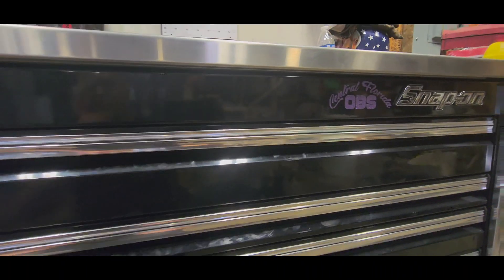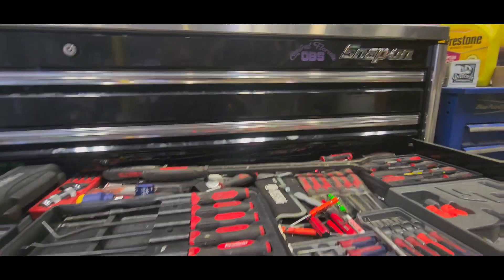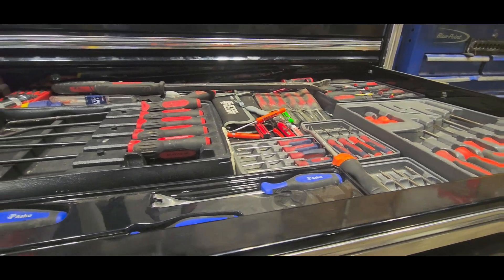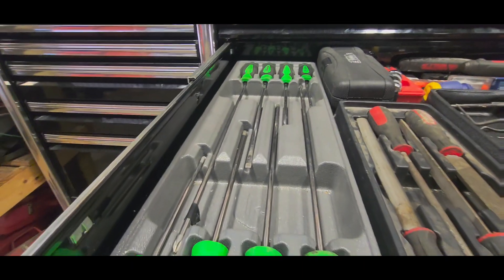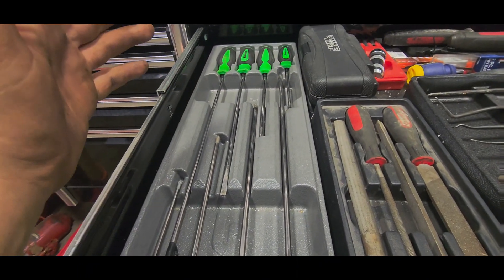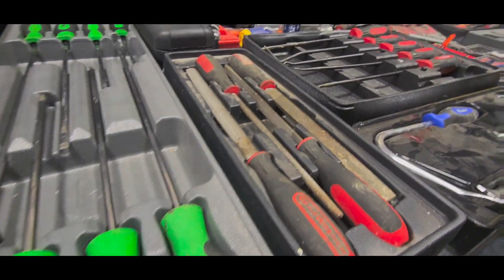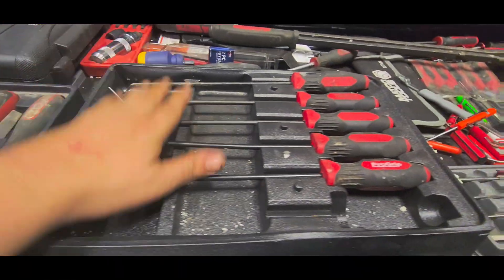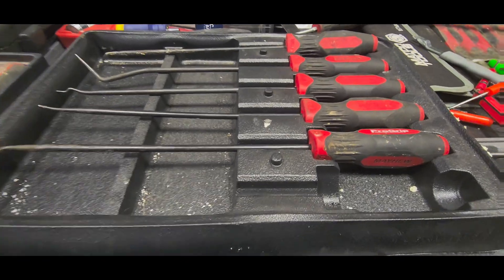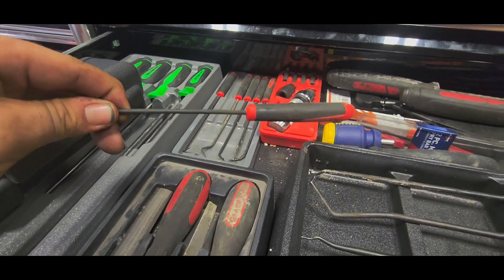Gotta have the truck club decal — Central Florida OBS, it's a beautiful thing. Moving to the screwdriver drawer, this kind of looks like a grenade went off in a tool shop. Cabinet screwdrivers, they came in handy, don't really use them too often anymore. GearWrench files. Mayhew Pro Grip long picks — the other one's sitting in my OBS Chevy right now. Got some more smaller long picks.